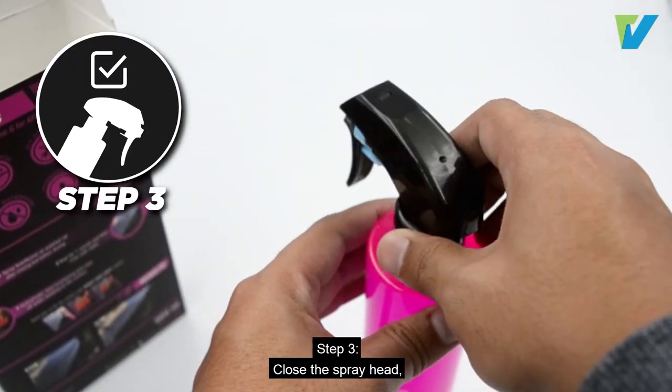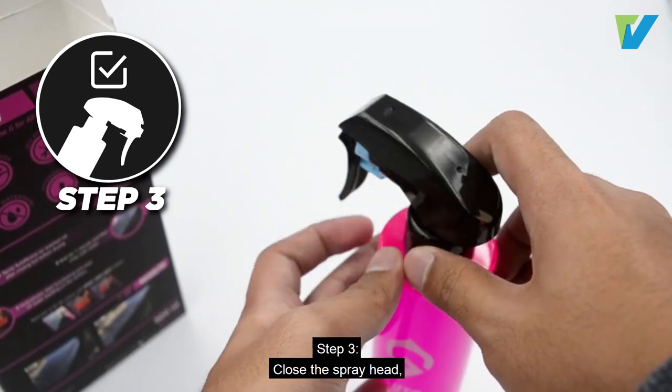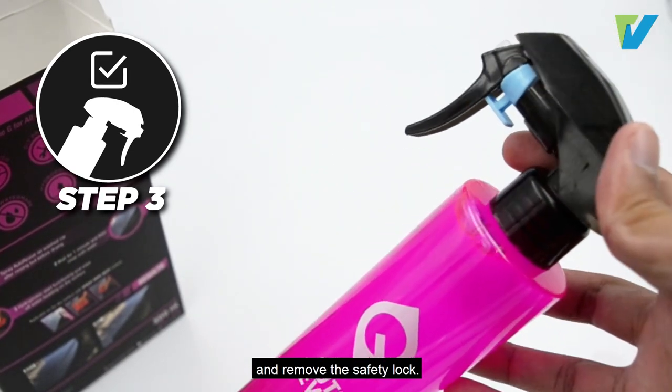Step 3: Close the spray head and remove the safety lock.